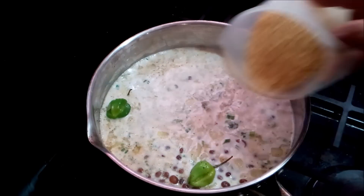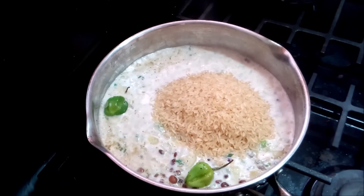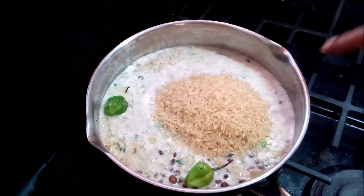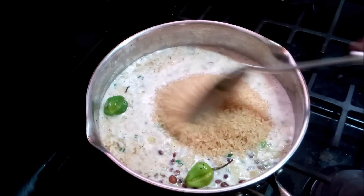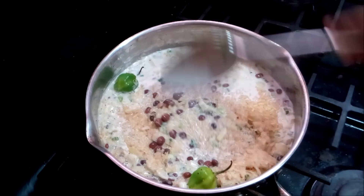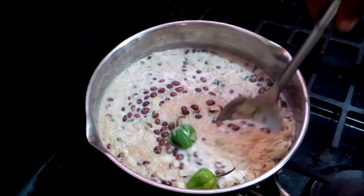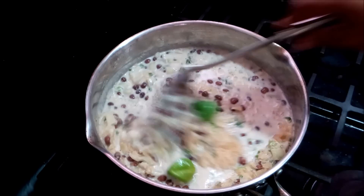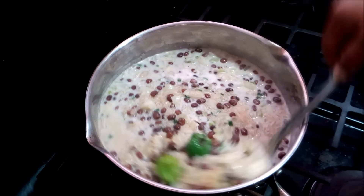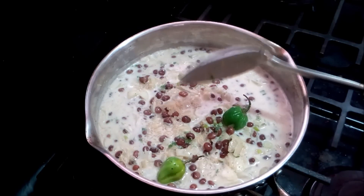Next I'm going to add one and a half cups of parboiled rice. I'll leave a list of ingredients in the description box below — if I make any errors, it's listed there. I already have two cups of coconut milk in here, so I'll just add one more cup of water for a total of three cups of liquid.